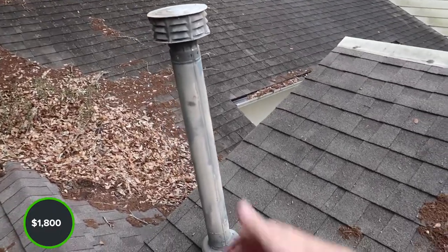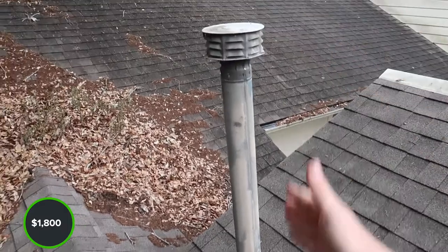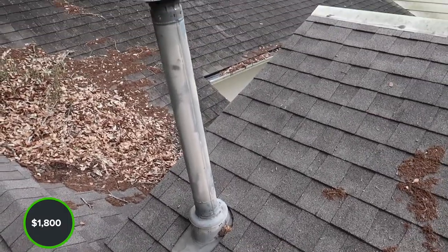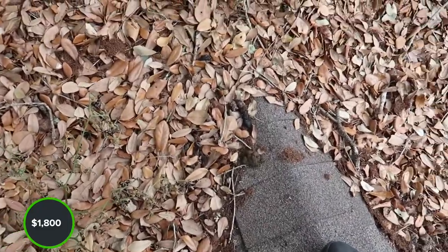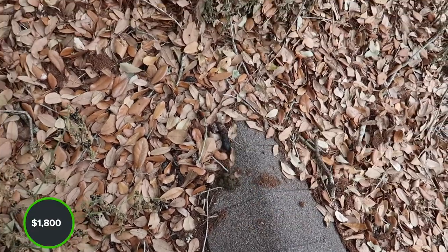The next item is the flashing, which doesn't look in terrible shape — it's just a little bit older. We just want to repaint our flashing and re-caulk all our fasteners to prevent any future water leaks. If you don't know what raccoon feces looks like, that is it — raccoons have been on this roof.